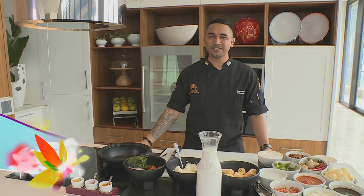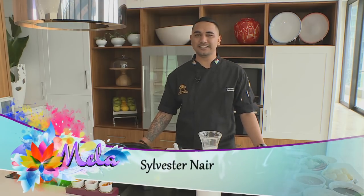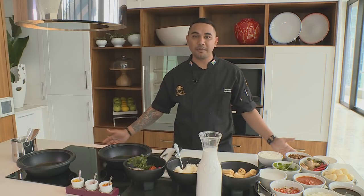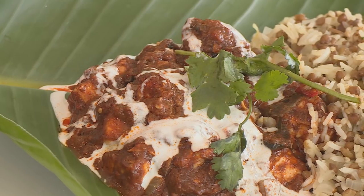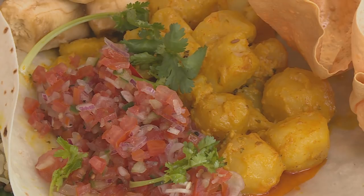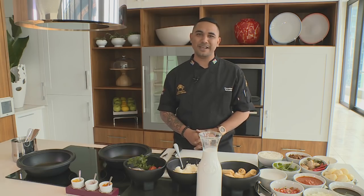Hi guys, welcome back to my kitchen. So today, in light of the 1860 arrival of the Indians in South Africa, I'll be preparing a few South Indian dishes, which is also my heritage, being fourth generation Nair from a little place in India called Kerala. So I'm going to do some fish curry, I'm going to do some potato curry, and I'm going to serve that in an absolutely amazing way.